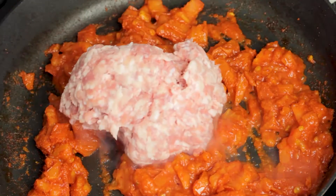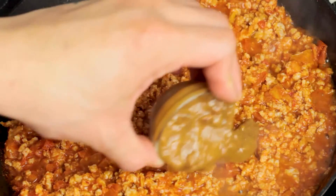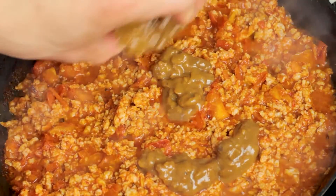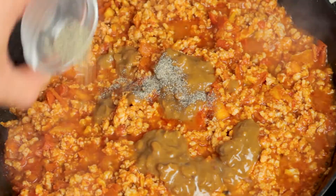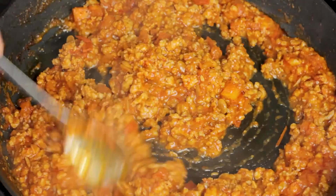Following that, grab the ground pork and sauté that until everything's well cooked. You want to make sure that everything is broken apart. Then go ahead and grab your soybean paste, pour it right on top, then your black pepper and salt. We're going to let this cook off for 10 minutes. Make sure you mix it well so it evenly cooks.